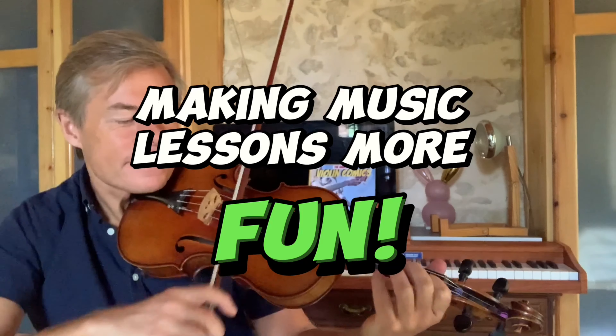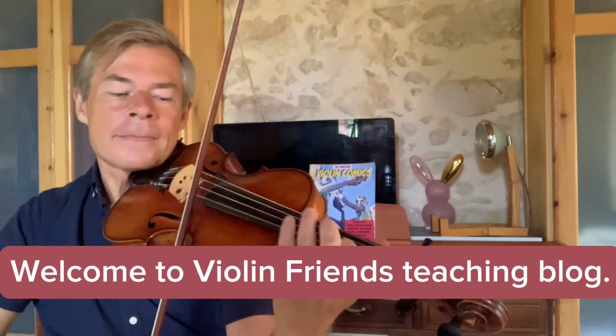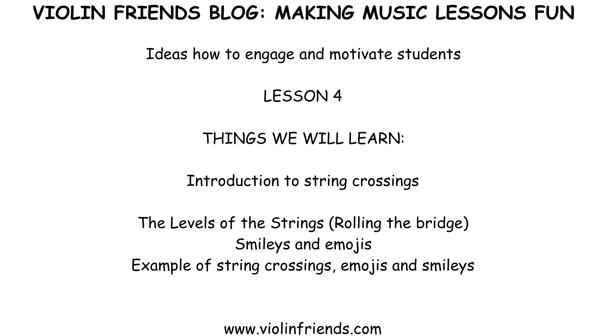Making music lessons more fun. Welcome to Violin Friends teaching blog — ideas on how to engage and motivate music students.